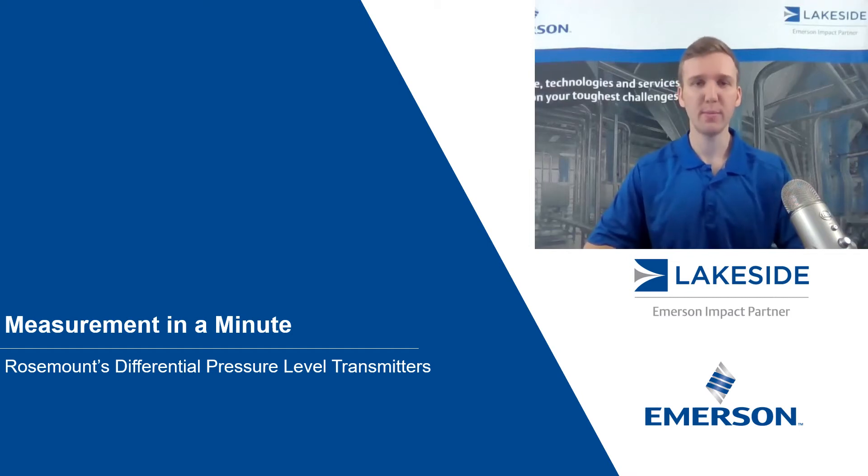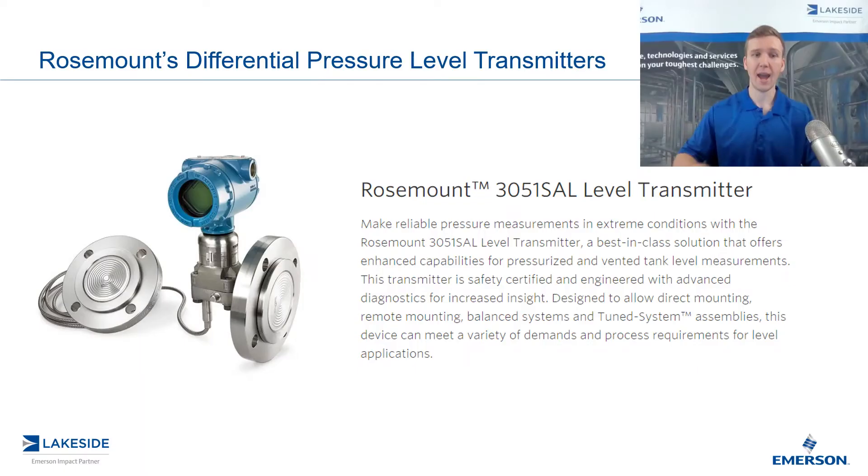Hello and welcome to another episode of Measurement in a Minute. I'm your host, Justin Kozak, Technical Sales Specialist with Lakeside Process Controls. And in today's video, we're going to continue our discussion on Rosemount's Differential Pressure Level Transmitters, specifically Rosemount's 3051 SAL Level Transmitter.